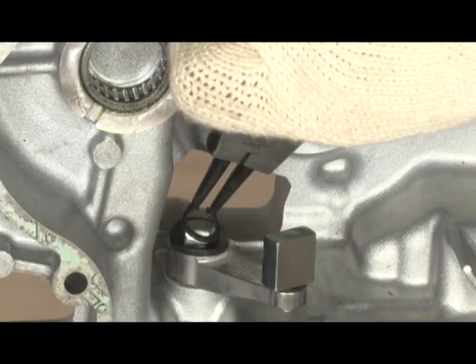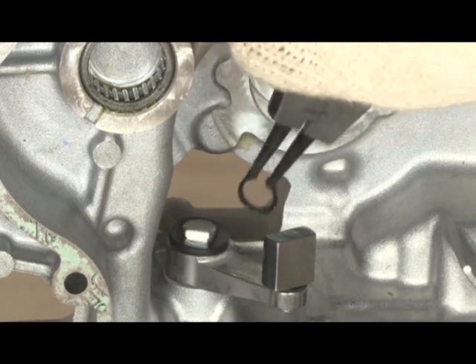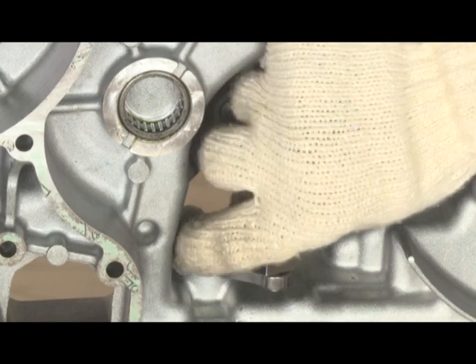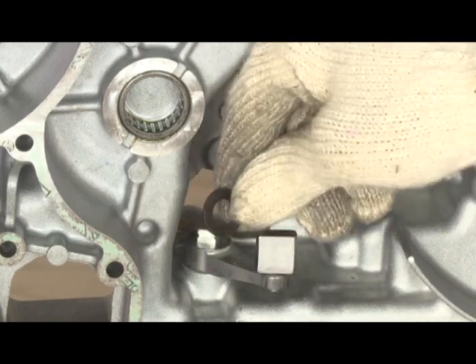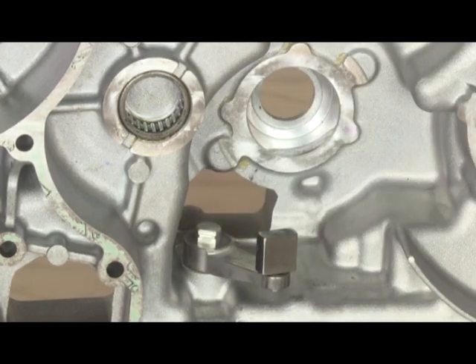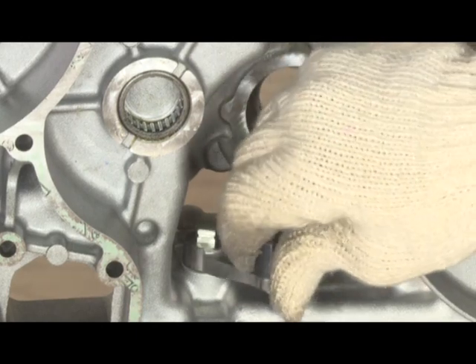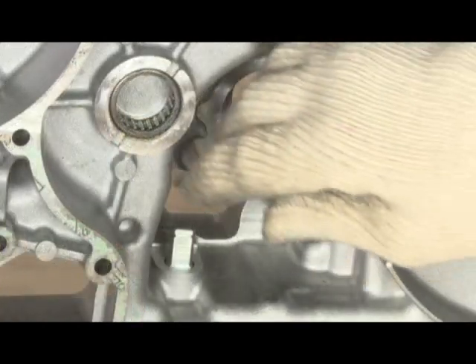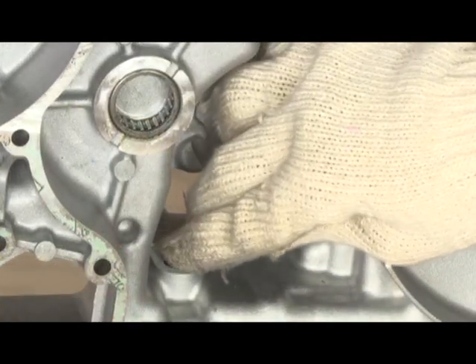Remove the circlip. Remove the washer. Remove reverse gear control. Remove mounting bracket.